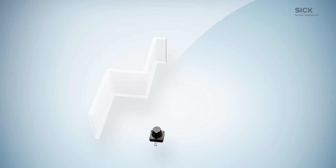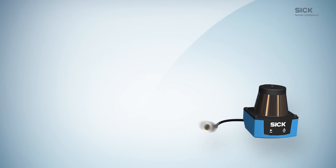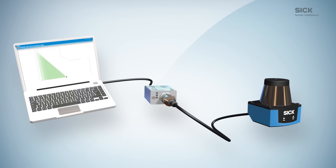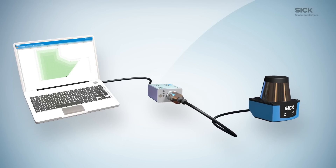During teach-in, TIM-1 sensors will scan the surrounding and save the field shape. Or you may simply connect a TIM-1 sensor to SOPAS ET software via an IO-Link master to configure the field set.